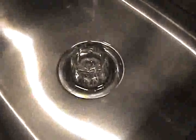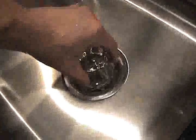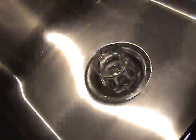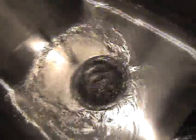Notice the water level — it doesn't drop too quick when it's going. Being a normal drain, it would simply seal or plug or stop the drain.